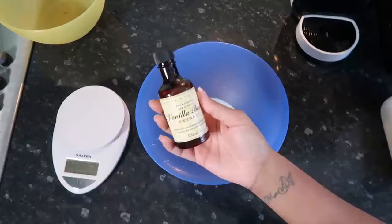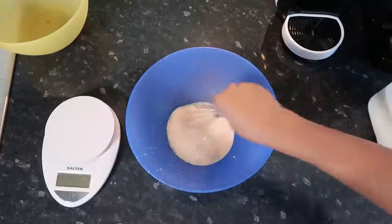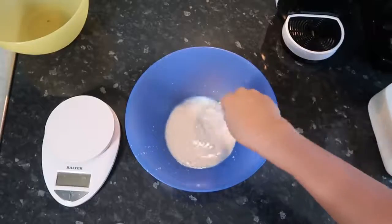Here I've measured 90 grams of milk and then I'm going to put around one teaspoon of vanilla extract, mix it, and I'm going to divide this by six.